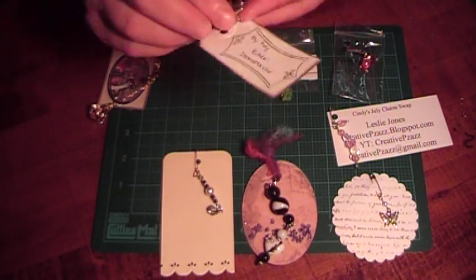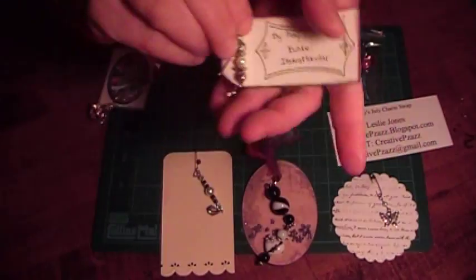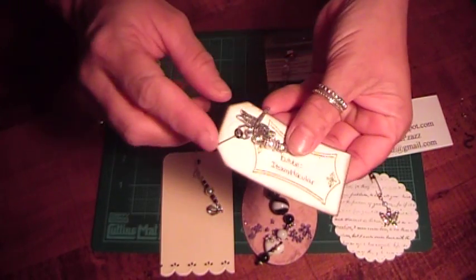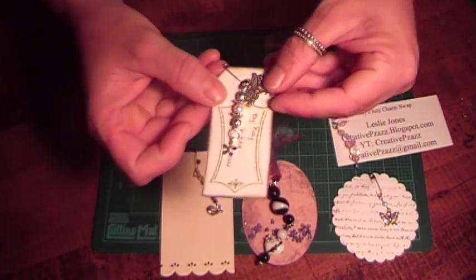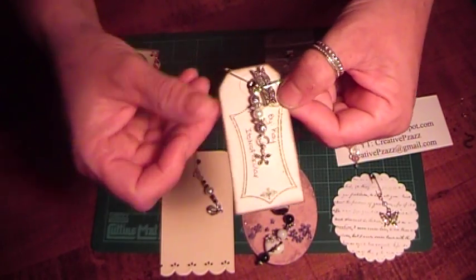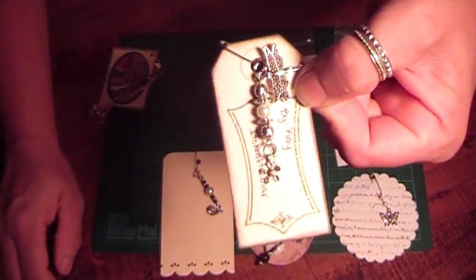This one is by Kay, and here is her information. She has this really pretty tag, and she used a safety pin, a dragonfly, and a flower, and a whole bunch of silver beads with bead caps. Really pretty. I just love how these all turn out.